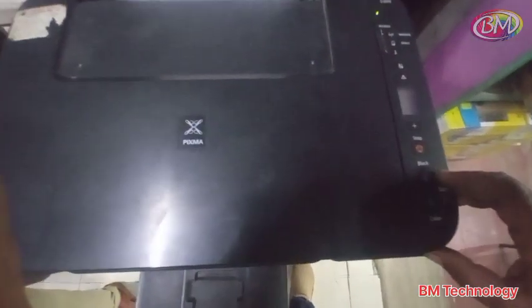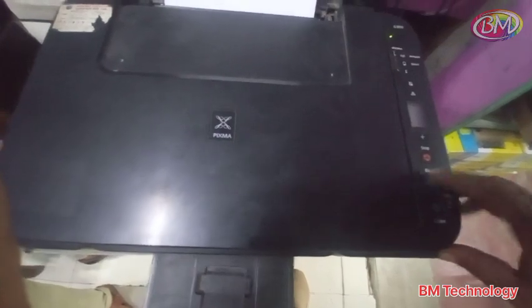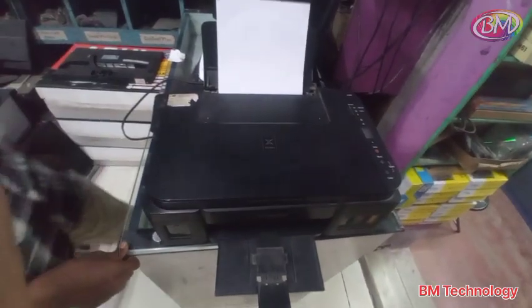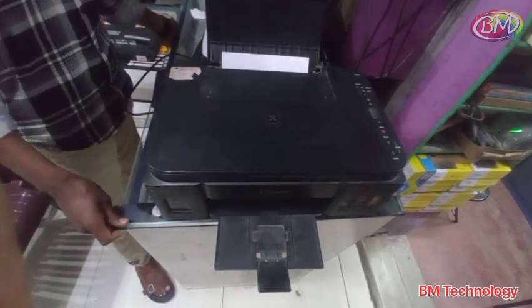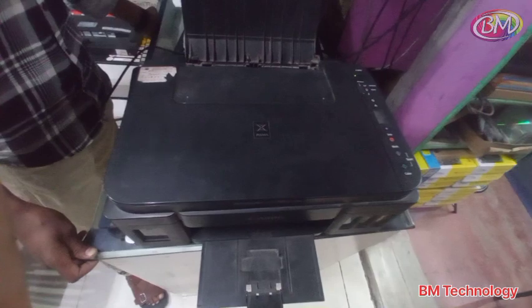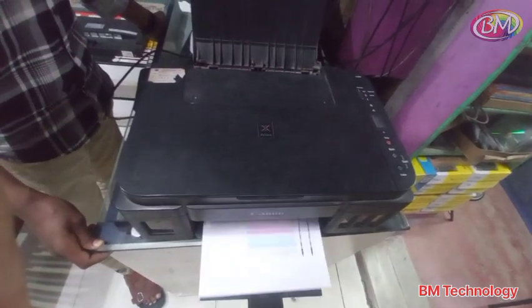Press setting button. Press black button to check nozzle. You see print is coming. Now P02 error is clear.